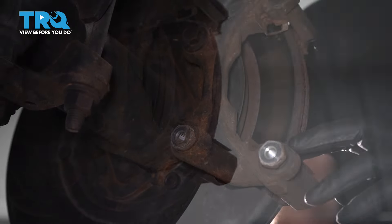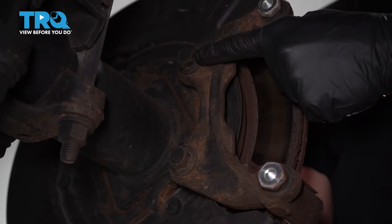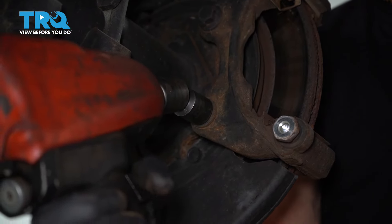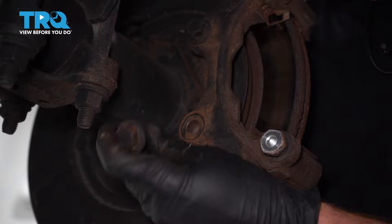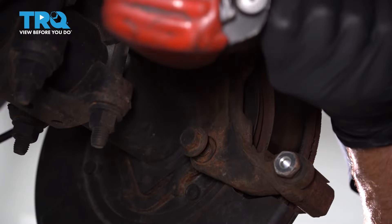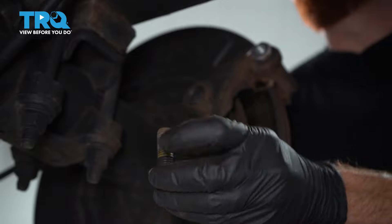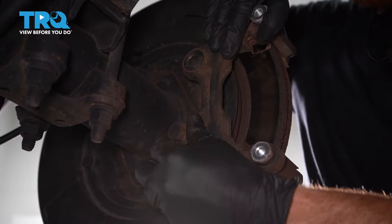These look fine. Now with the pads out of the way, we're going to continue on to removing our two 18-millimeter headed caliper bracket bolts. These are the bolts that hold the bracket to the rear differential. I'll go ahead and remove the first one, give it a close inspection, and then put it back in a couple of threads. Now we can remove our second bolt. Grab onto that bracket and remove your final bolt.